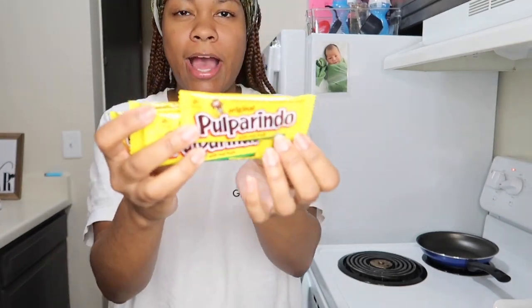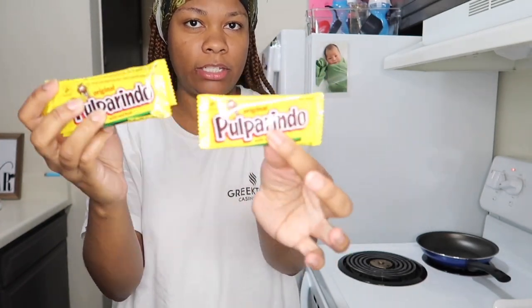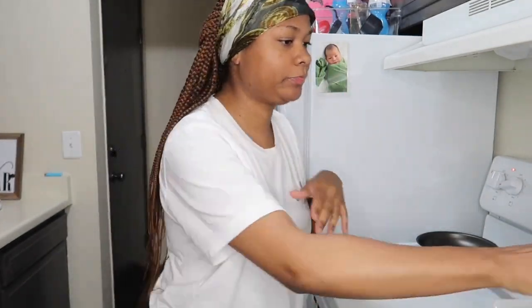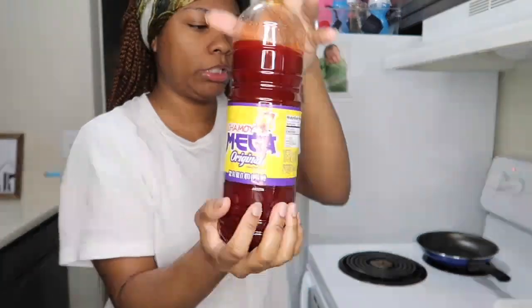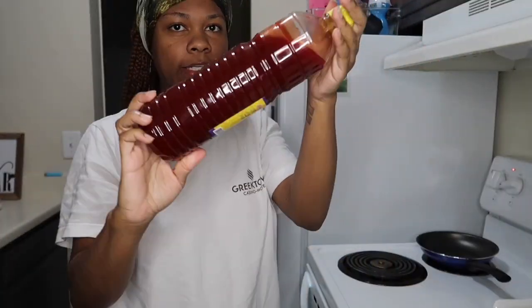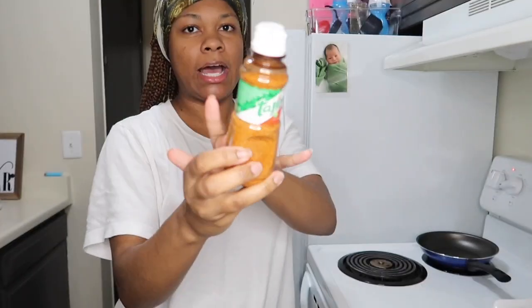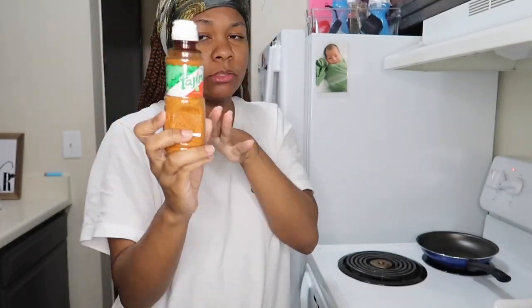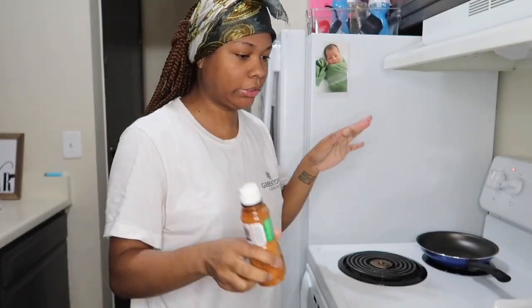Y'all, I use these right here. I don't know how to pronounce this and I don't want to butcher the name, but it's a Mexican candy — that's what you need. I'll link everything down below. Then, of course, you need some chamoy mega original. And it looks like a hot sauce, but it's not hot at all. A lime is optional, and then you need tajin — my sister says I'm pronouncing it wrong, but that's what I call it.